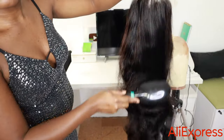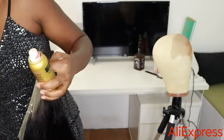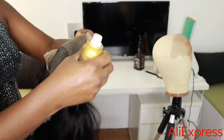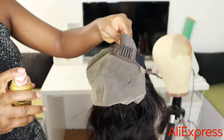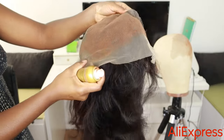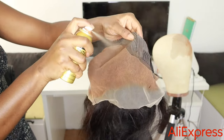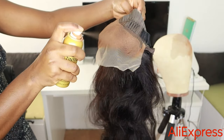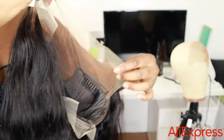Now that we're done plucking, I'm just brushing it down because the hair is wet and the waves got a little loose. I'm not bleaching the lace today, so I'm just going to tint it with my tint spray from Eben. I'm using a dark brown color to match my skin tone, just spraying it over — this really helps cover the knots.